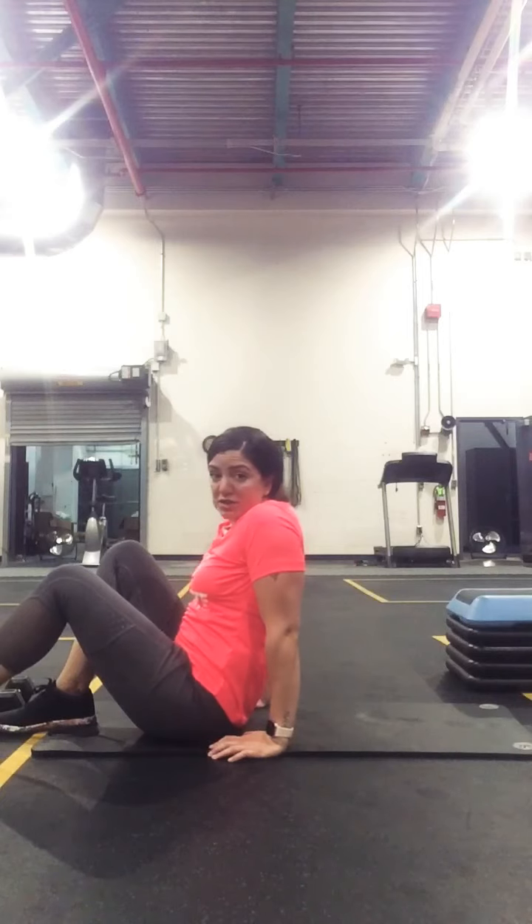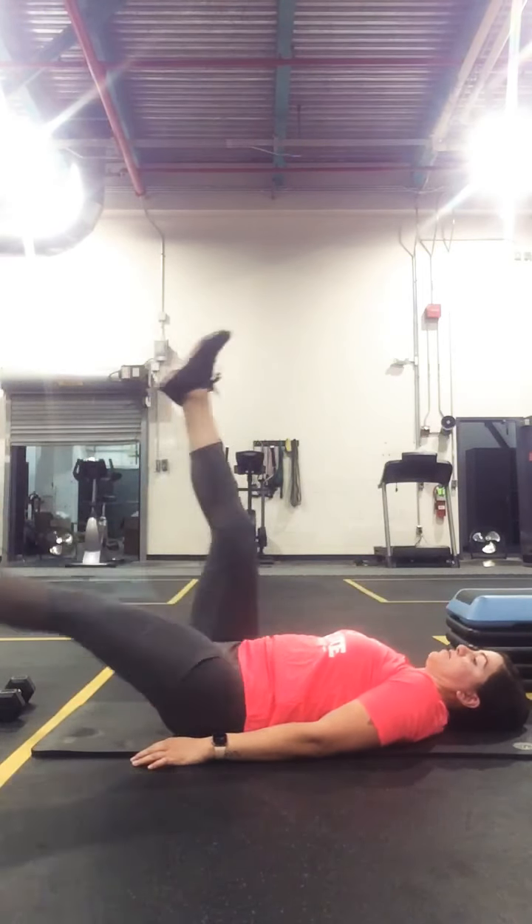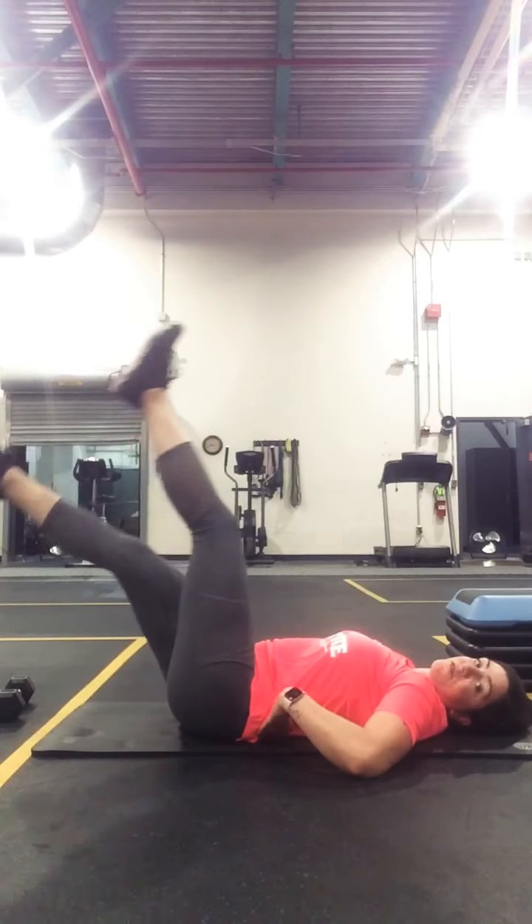And then from there we're going to have our leg scissors. So stay down on the ground and put the legs back and forth. Make sure your back is nice and flat.